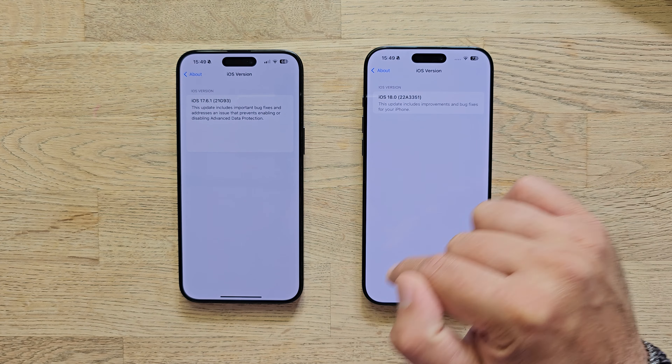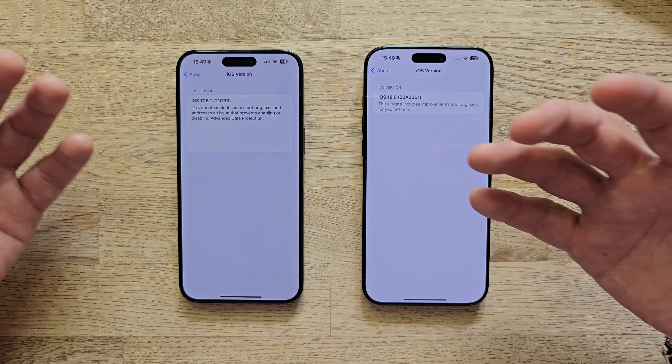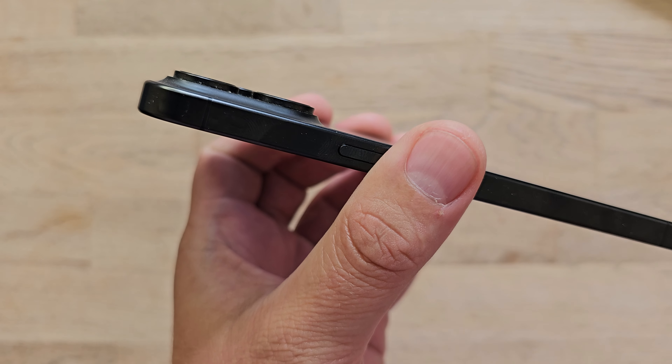Brightness can go up to 2000 nits in high brightness mode — exactly the same spec as the iPhone 15 Pro Max. The main differences here are the bigger display, the thinner bezels, and of course a slight change in resolution because of that larger display.